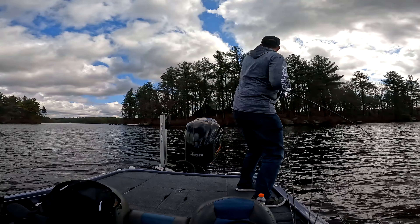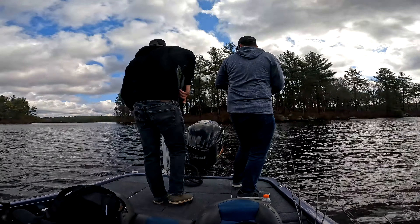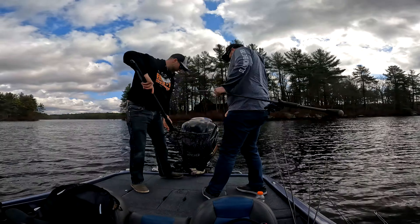There we go! Got him? Yep. Maybe. No. I don't know — is it a perch? No. Tank bleeding. Nice. He's good. Is he good? He's alright. Nice. 3-pounder.